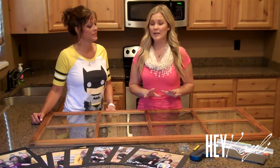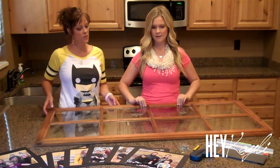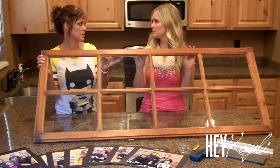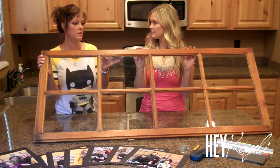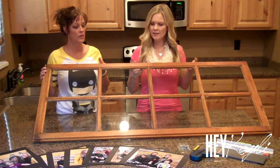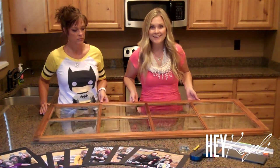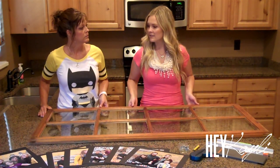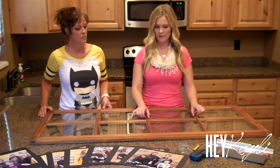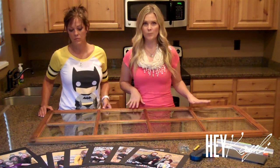So to start this project you are going to need a windowpane. I got this from a friend who was selling them — I'm not sure where she got it. But a lot of antique stores, or someone tearing down an old house, something like that. You could probably recreate this if you wanted to build something like that. Michael's has picture frames that are wooden, and if you wanted to just fill them in with some pieces of wood, you could recreate this if you can't find any old windowpanes.